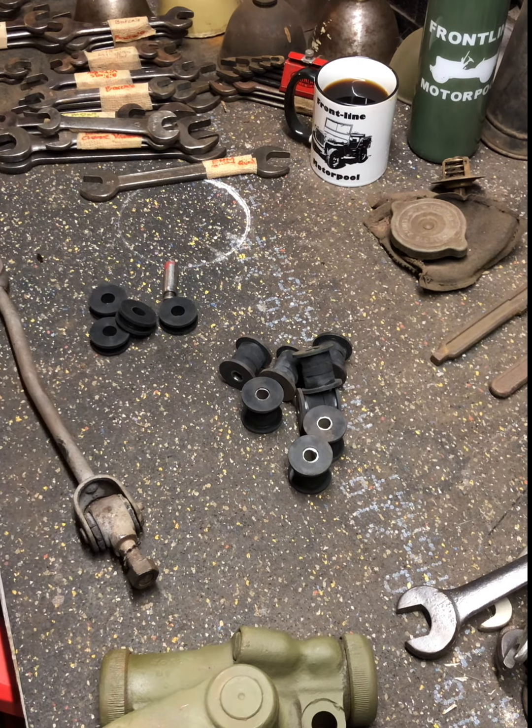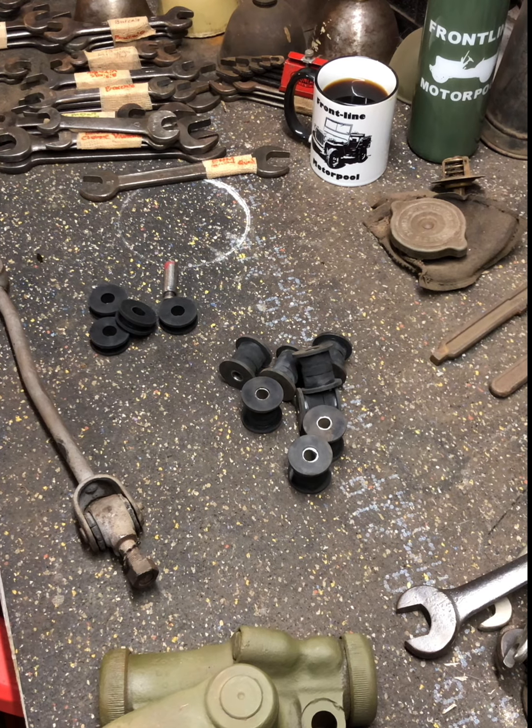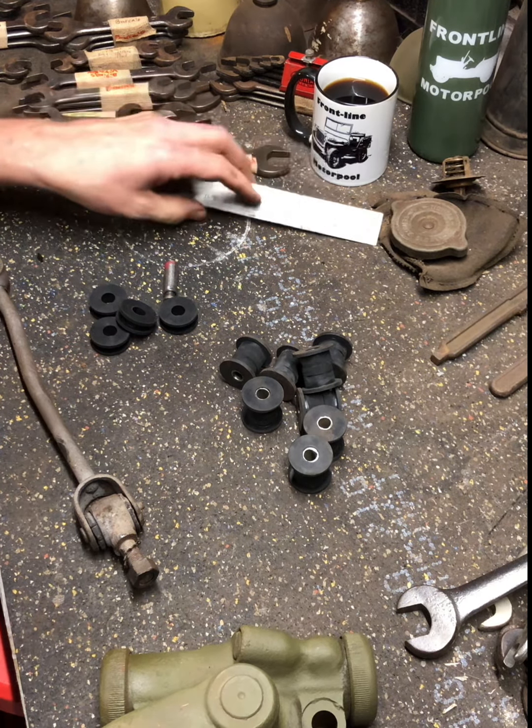Good morning, Frontline Motor Pool. I wanted to shoot a short video on basically making these bushings for a half-ton Dodge.